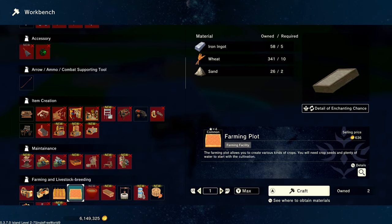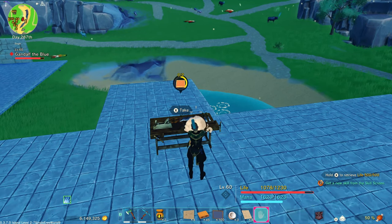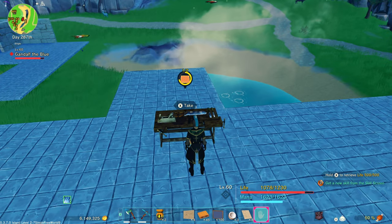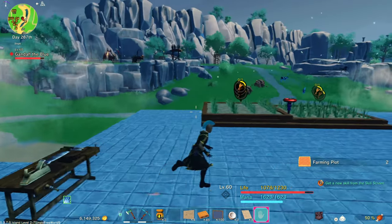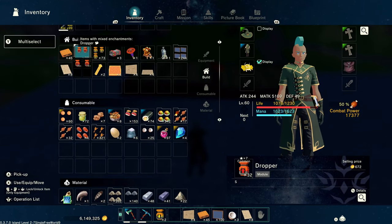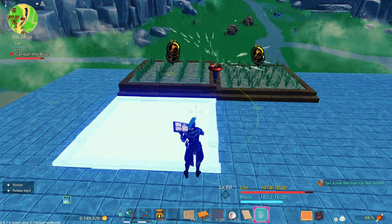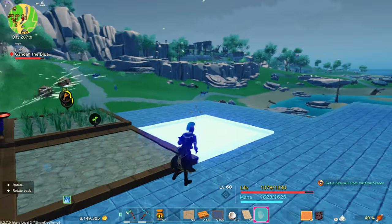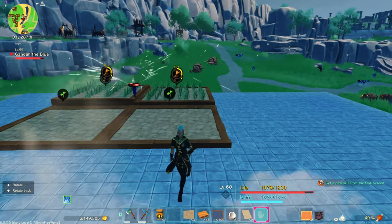Now we're going to build our farming plot. It takes iron ingots, wheat, and sand, so you need the wheat from the wheat field to get started on the farming plot. It's kind of a progression type thing, and I'm going to stick these right next to my wheat plots so that the sprinkler will actually water my farming plots at the same time.